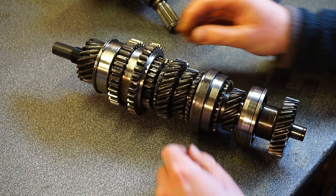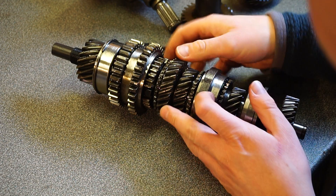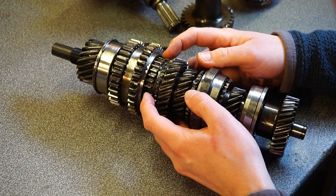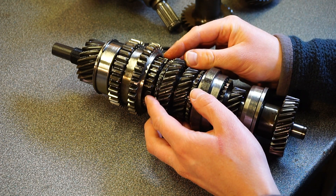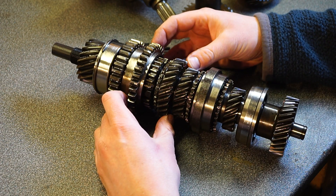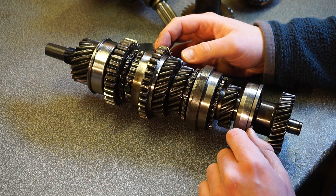We want second now. Second is this one. Note these teeth — in between here we've got the bulk ring, which is what makes the synchro hub. These are pushed against and spin this up to the same speed as the shaft. So we want second — in we go. That's second.